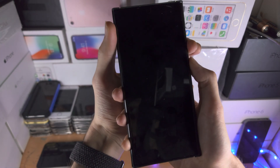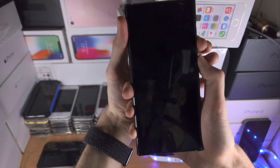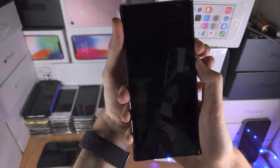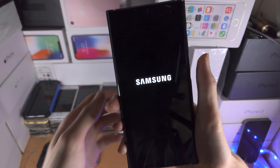If your S23 Ultra is frozen you won't get that power menu. But you should see a black screen eventually, and if you give it a couple more seconds you should see the Samsung logo, and then you can release.